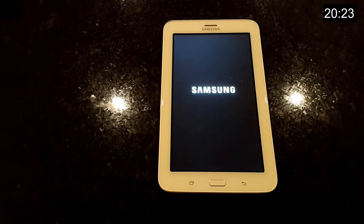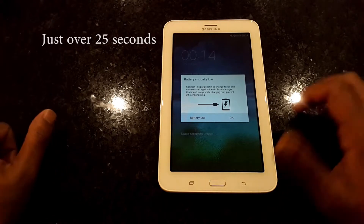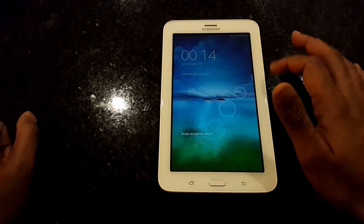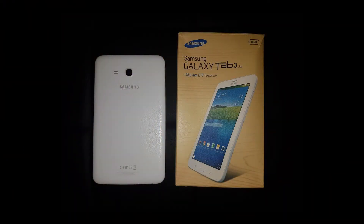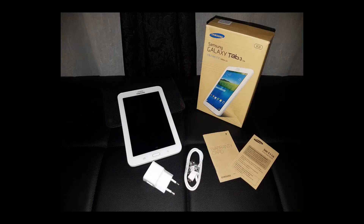Thanks for watching. Hope you enjoyed the video. A big shout out to Dr. Nido for letting me unbox her tablet. Make sure to hit that like and subscribe button so you will be notified when I release new content. Also, let me know in the comments below what are your thoughts on the entry level tablets compared to their bigger brothers.